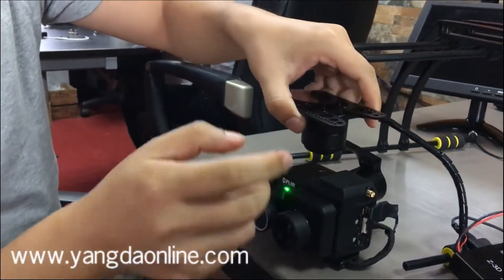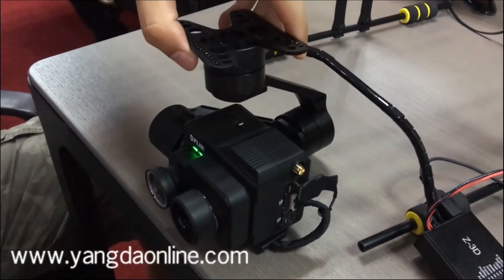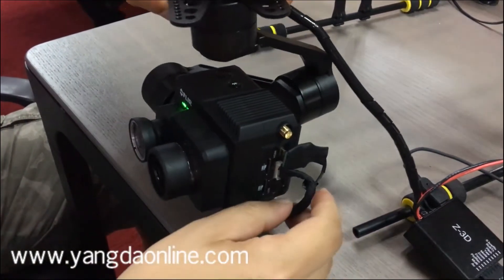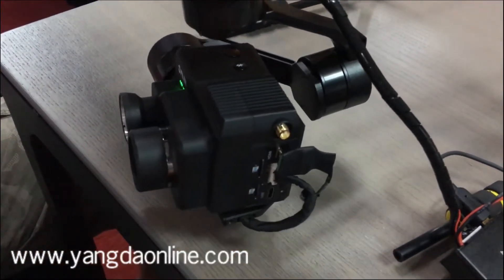With this gimbal we realized zooming and taking pictures. Also we lead the HDMI video streaming to one wiring hub.